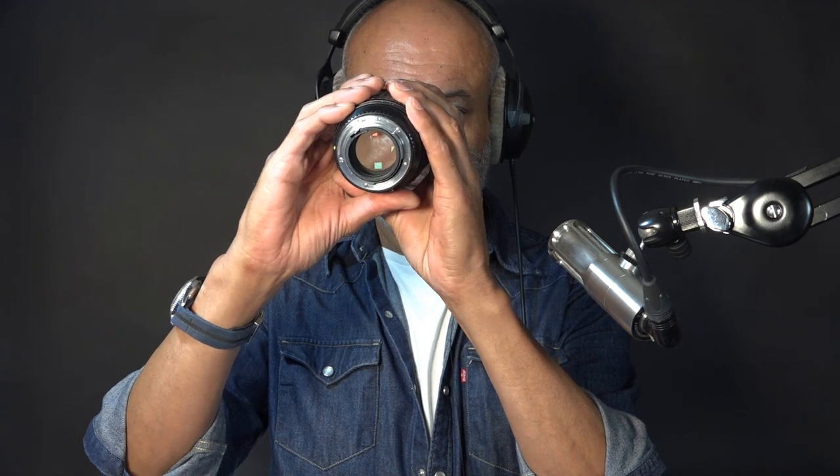Guess what? I looked through it and scrutinised. It's difficult to tell where, but round about the edge somewhere, I saw all the way around what looked to me like fungus. I thought, 'Oh no, not this one.' So I separated it.